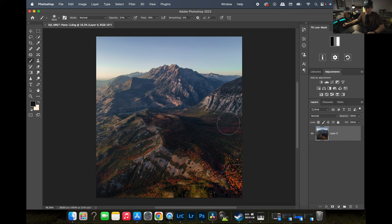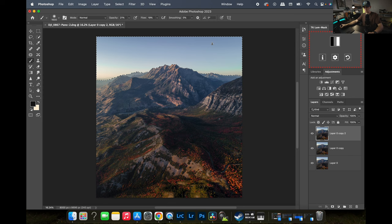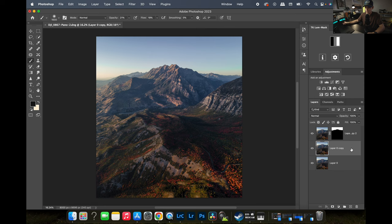Here we are in Photoshop. The first thing I always like to do is create a couple of duplicates of this layer by hitting Command J — I have a background layer, a base layer for all my landscape, and a layer for the sky. I'm going to select the sky — it looks like it did a pretty good job — and output to a layer mask. Now we have a mask on our sky.